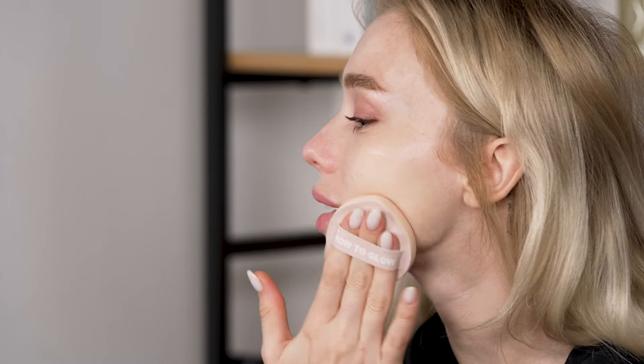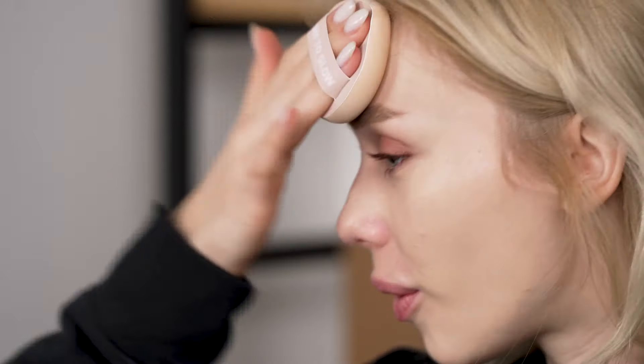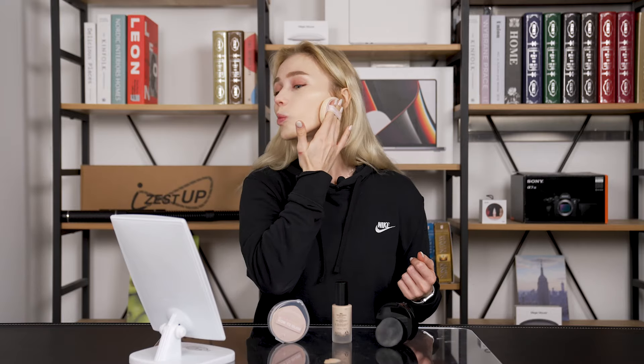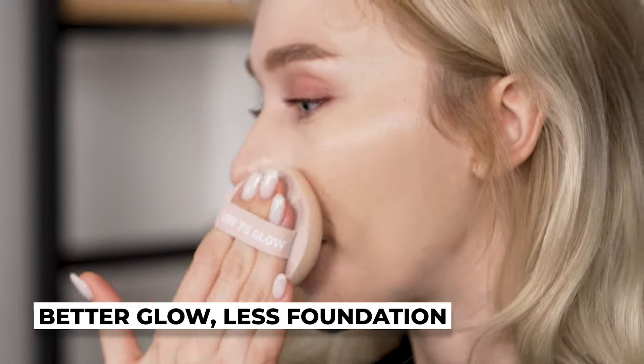I'm just starting to apply it and right away you can see how much product is deposited directly onto my face. I can feel it pushing and smoothing out the foundation way more easily, and it's taking a lot less effort to get the same amount of coverage — almost half the work and I'm almost done. It's super bouncy and springy; I can feel the sponge springing off my skin, which is really fun. It's also extremely soft and blends so well. Look at that coverage — you can just tell right away how glowy it is, and the application is a lot more smooth.